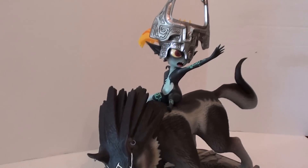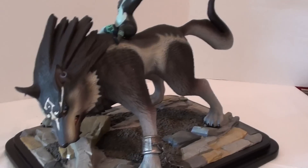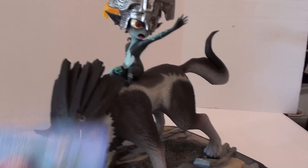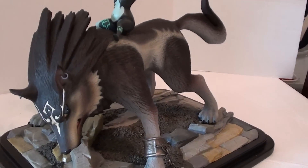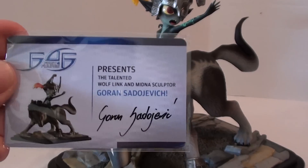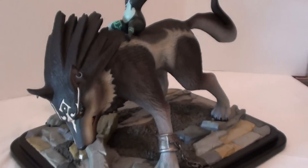One of the vendors there had a prototype of it — I guess First4Figures lent it to him. But yeah, this is definitely a sweet statue. I have the card so you can authenticate it, and because that was one of the first pre-orders, they give you another card that's signed by the artist. I wonder what this guy looks like — he designs all the Zelda statues and I've never seen him.